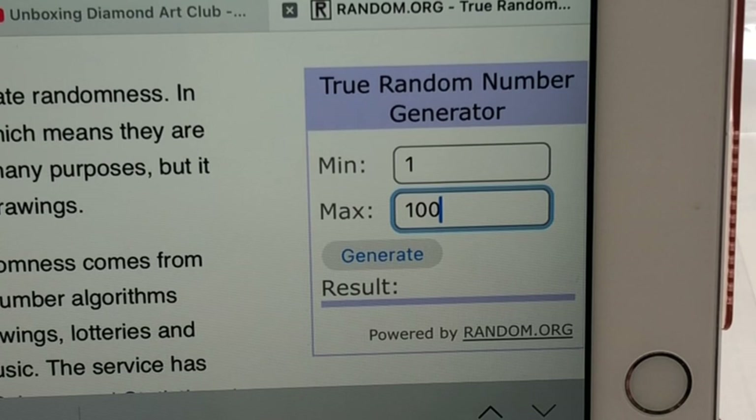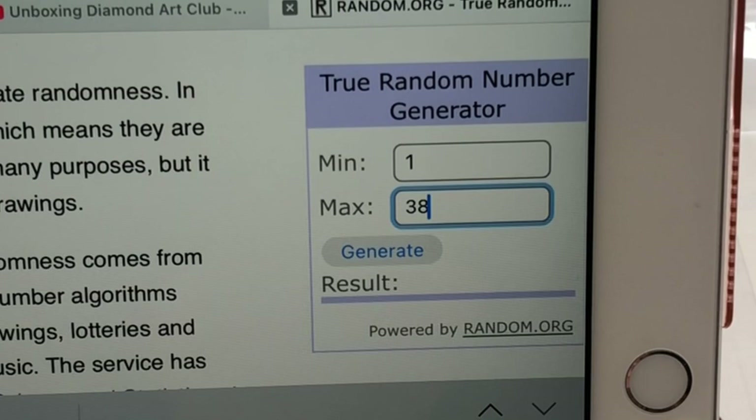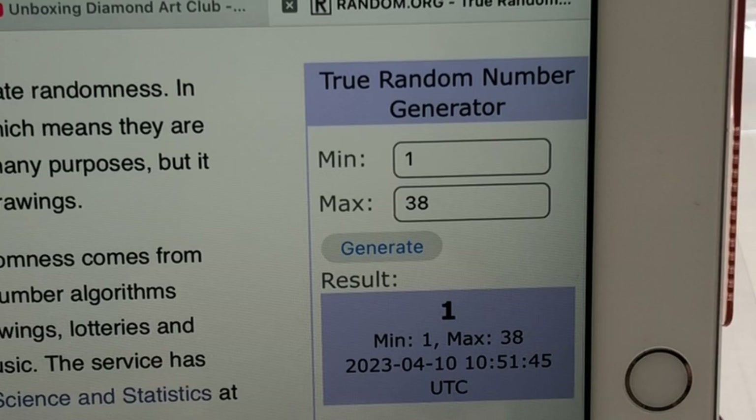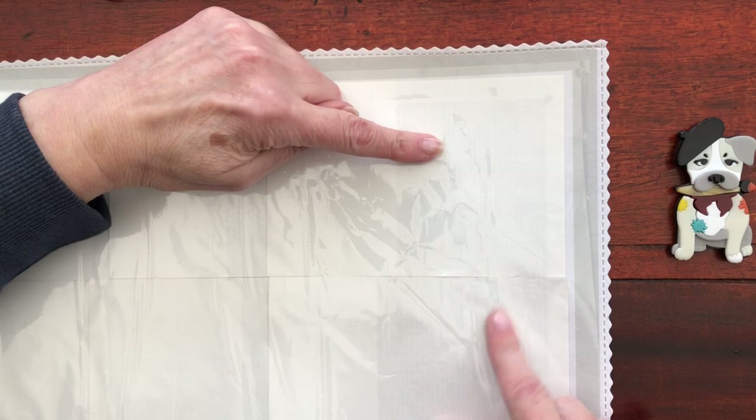Here is the random number generator that I use. So we need to put in 1 to 38 and generate a number. Number 1? Oh wow! Well number 1 is where I usually start. So here we go for section 1, top right hand corner.